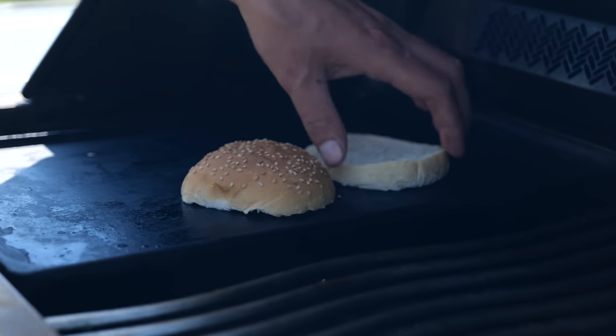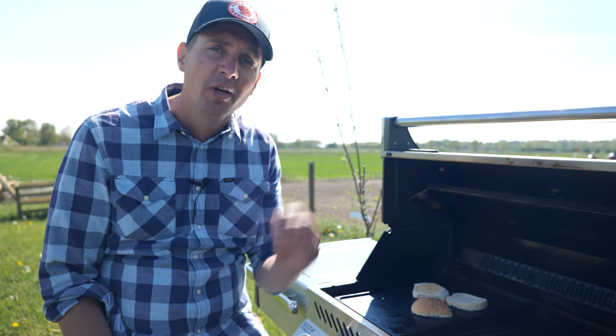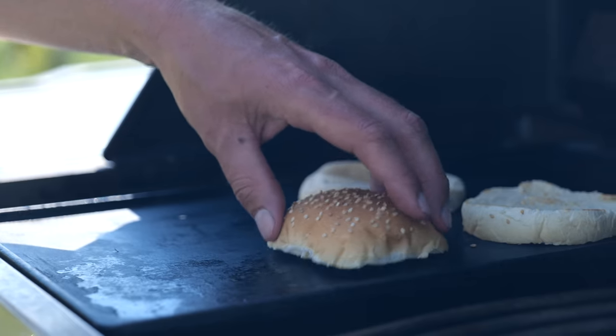Like McDonald's, we are toasting our bun dry. Getting that crisp on our bun will give it extra texture and a little bit of extra flavor. We shredded our lettuce, chopped up an onion, and toasted our buns, so it's time to start grilling our burger patties.